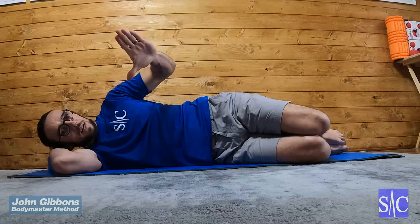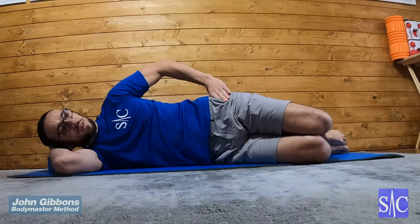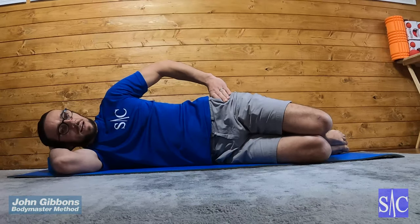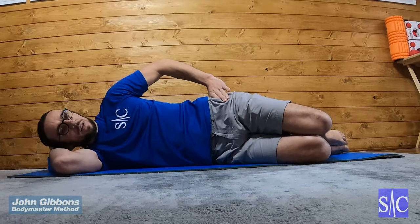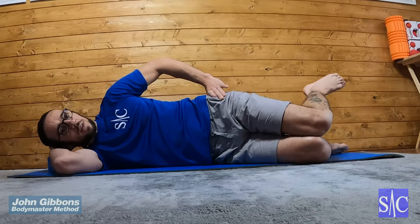Clam two. I'm going to make an L shape with my hand — hand on the hip helps to increase the activation of the muscle. I'm going to clench my glutes, and this time I'm going to keep my knees together and lift my foot up.